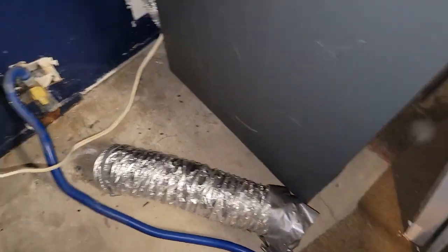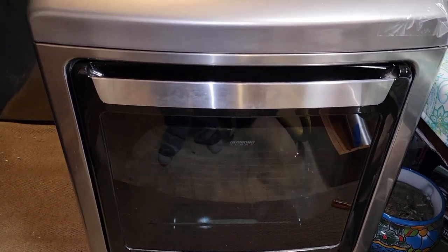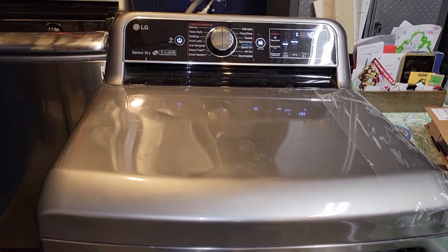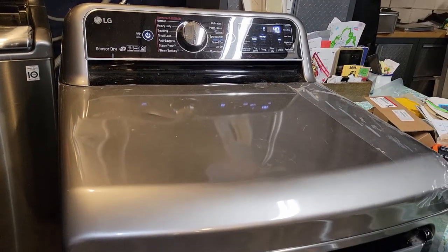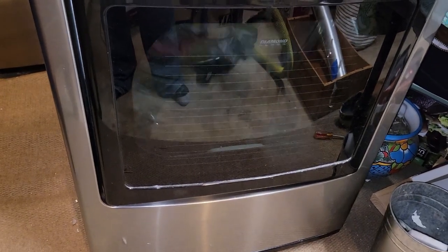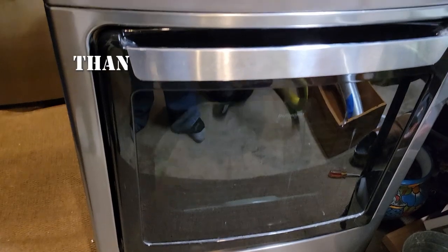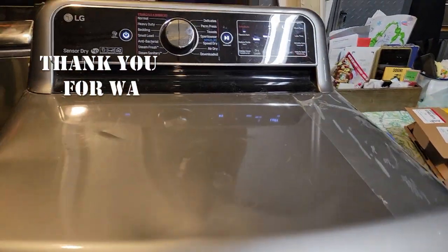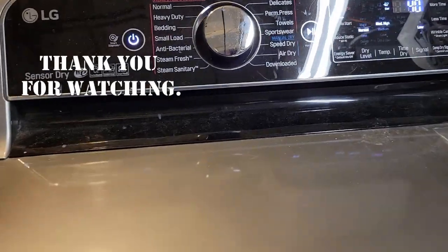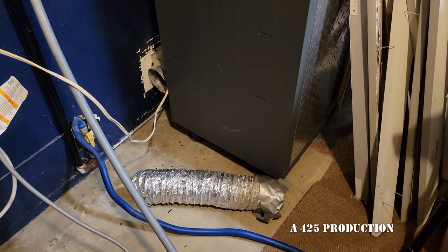For the moment of truth — turn on the gas and plug it in. I'm going to run it to make sure it's working correctly before reattaching the vent. Happy to say it's running smoothly. What we're hearing is the gas fire blowing. I call this a win — and it's just a matter of reattaching the air vent so it doesn't vent into the room.